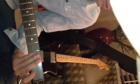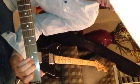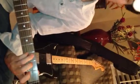Hold that one more time. One, two, three, four. And that's all we got, so have fun practicing.